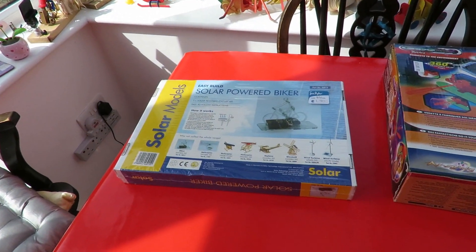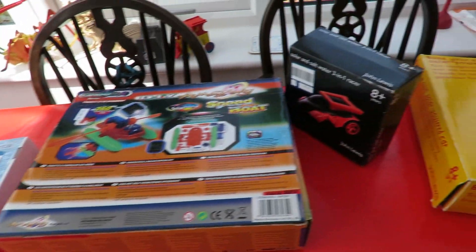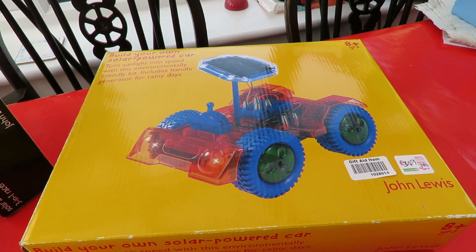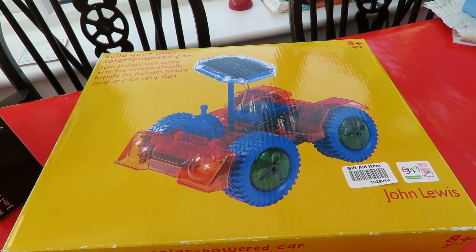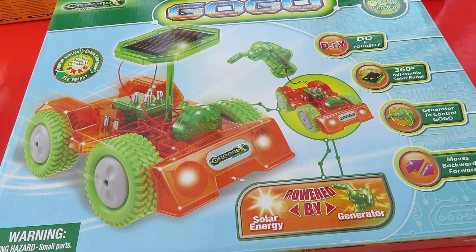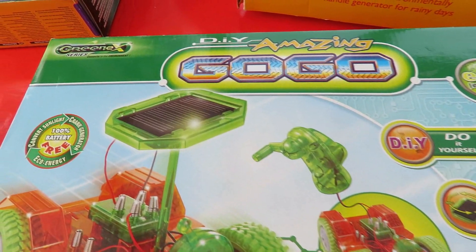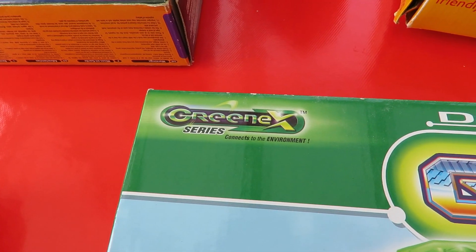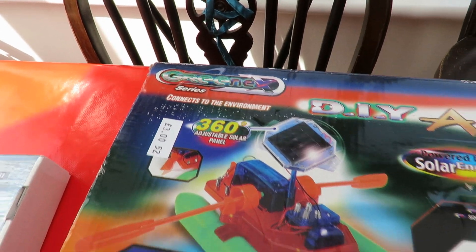So these were the other things we could have made: a solar-powered bike, that's the empty box for the boat, another solar-powered car and quite a big solar-powered car. I've just been going through my cupboards and I found another one of those solar-powered cars. It looks identical to me although it's in a different box. This one is in a Green-X box, which is the same as this boat — the boat was Green-X.